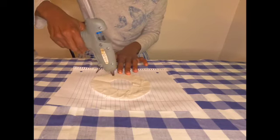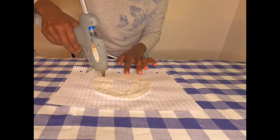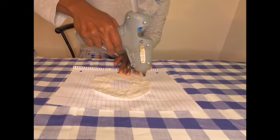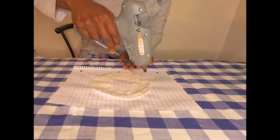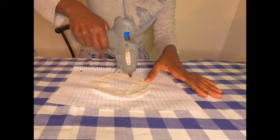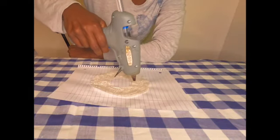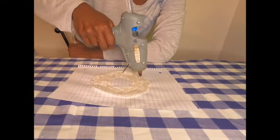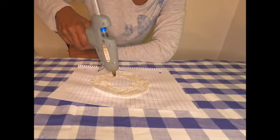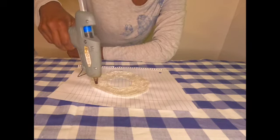Nothing special — I'm just going whichever way I want, using the hot glue gun to go all across the circle. The circle stencil is cut from wax paper. If you try this project, use parchment paper or wax paper, which will prevent the hot glue from sticking to the paper when you remove it.